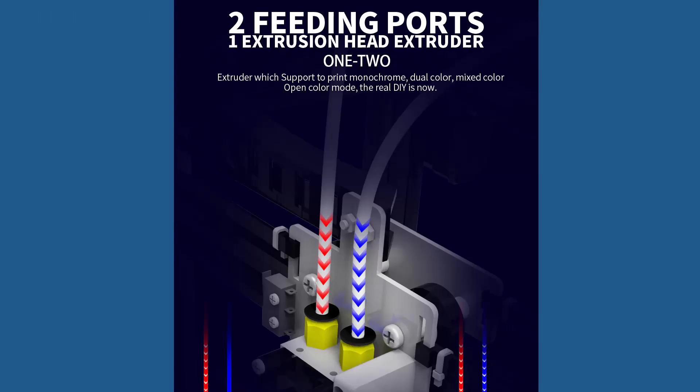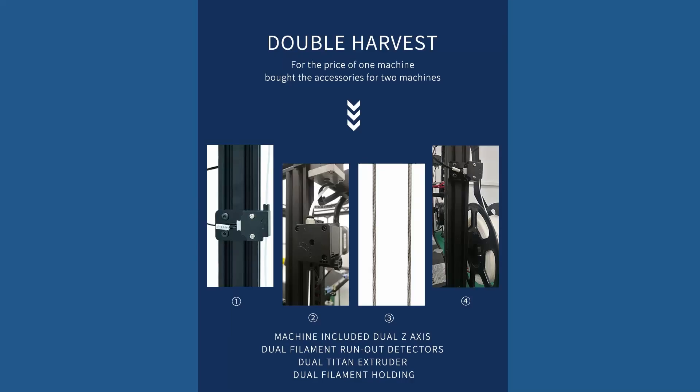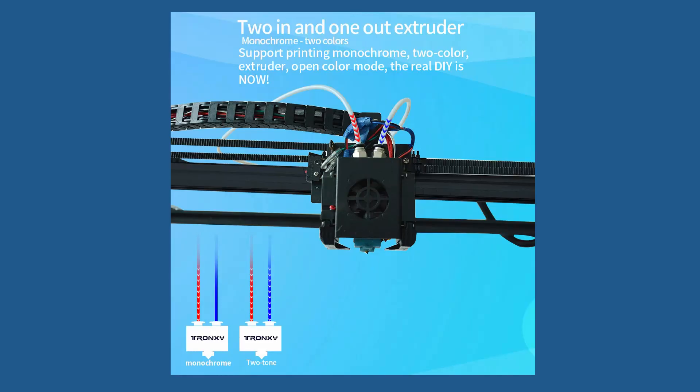The main feature is the 2-in-1 extrusion. This dual extrusion is supported by two Titan remote extruders with two filament detectors but one single nozzle. The advantage of this single nozzle is that you do not have to complicate your math and printing profiles with distances between the two nozzles if there were two.